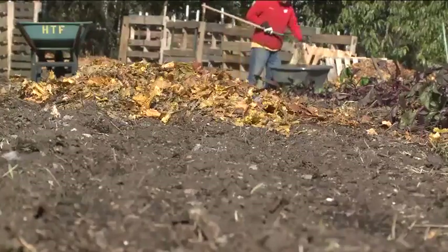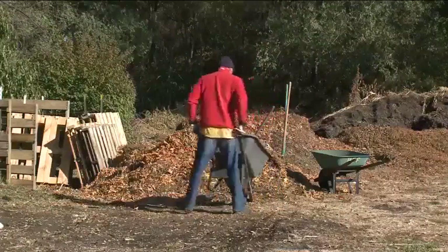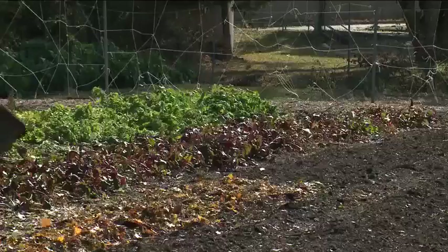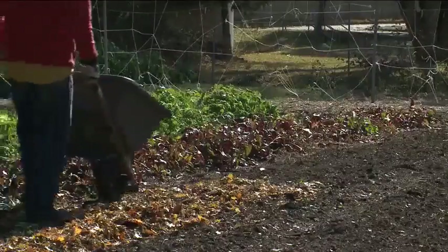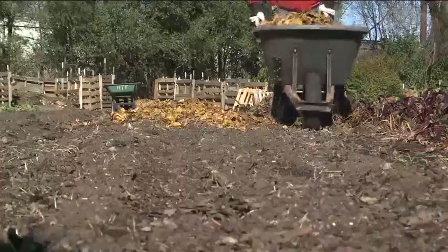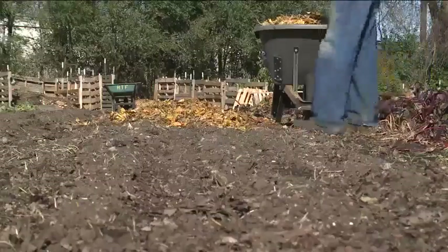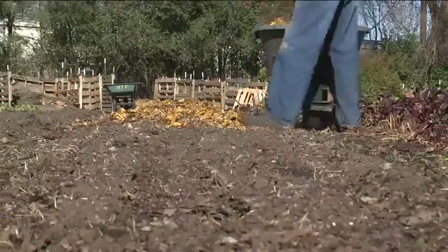I always enjoy planting the garlic because I'm a big fan of that when it's harvested. And it's at the close of the season — the fall of the year has a little different feel to it. And of course, I like the product, the great vegetables that we harvest.